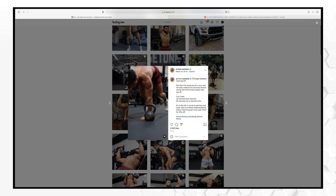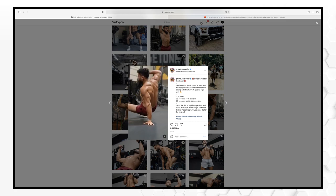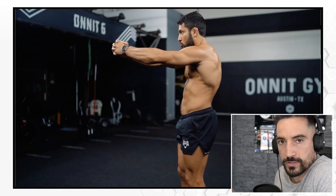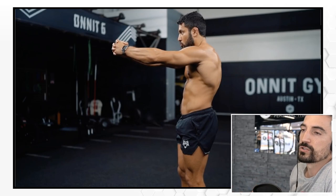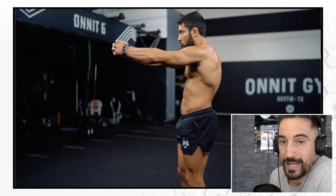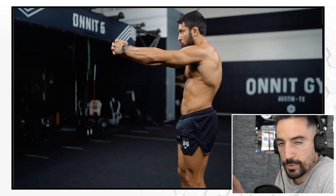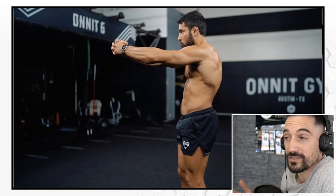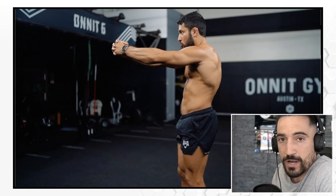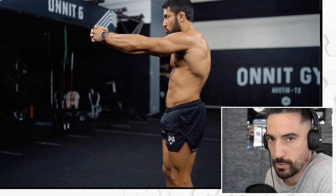Doesn't mean you shouldn't do them or that they don't have value. It's just that I'm such a fan of the fundamentals and the basics — most people need so much time to drill those down pat, and once they are, that's where the fun begins. While Onnit does offer a unique approach to kettlebell training — partly as branding — I think some of it has merit and value, and some of it is best left to sticking with the basics.